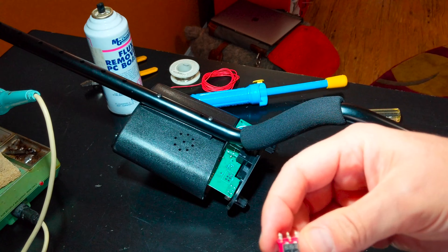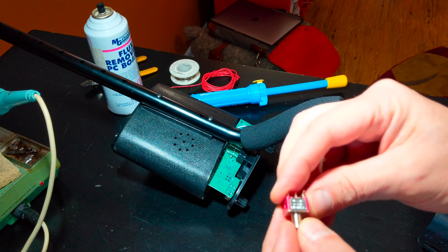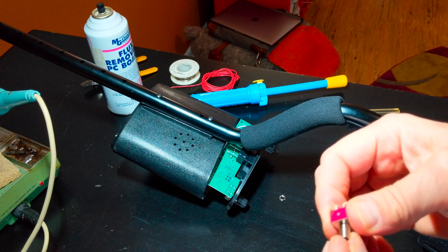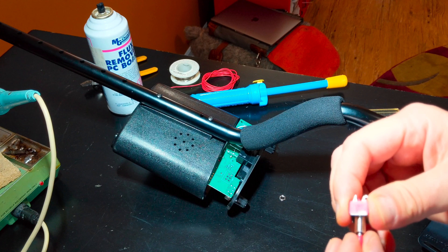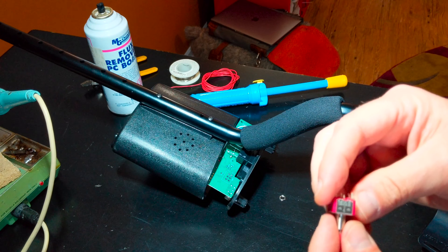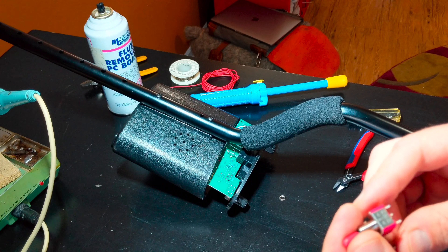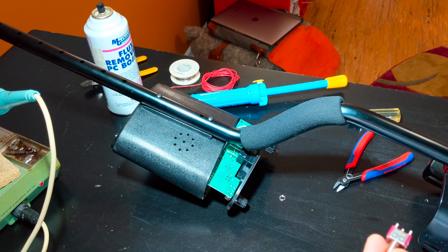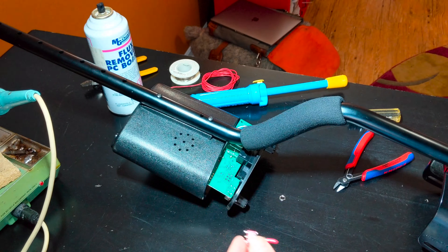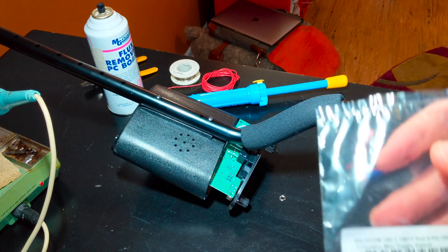I got the model number and manufacturer off the old switch and went online. Oddly enough, somebody on eBay had it. I usually go to DigiKey or some other supplier for parts, but they didn't have this exact model. I decided to get a slightly different model — one that I don't have to take the board all apart to force the leads in, because that just seemed like a lot of hassle.